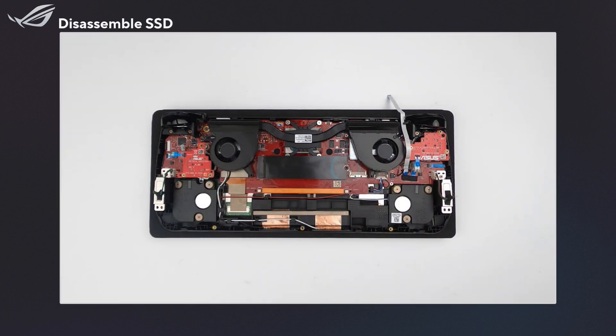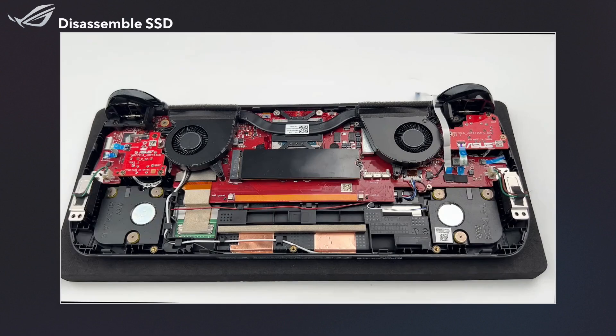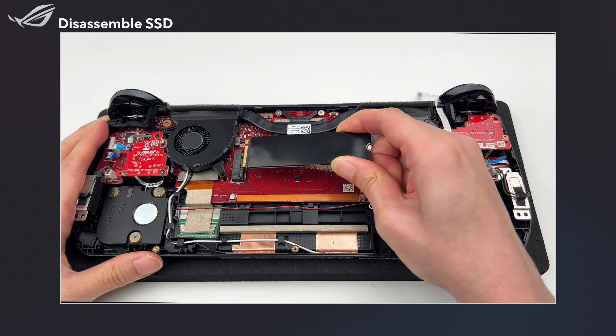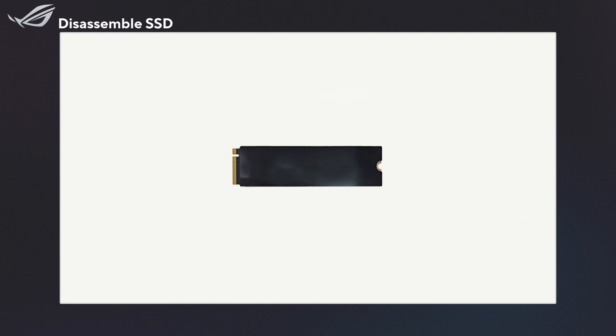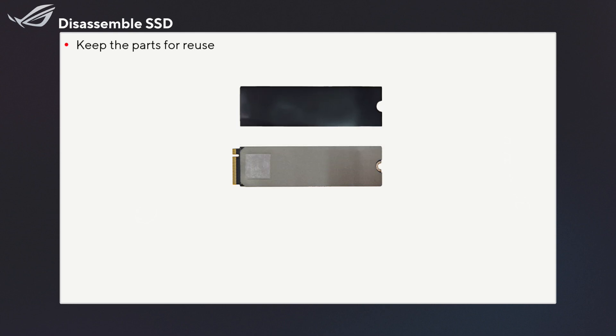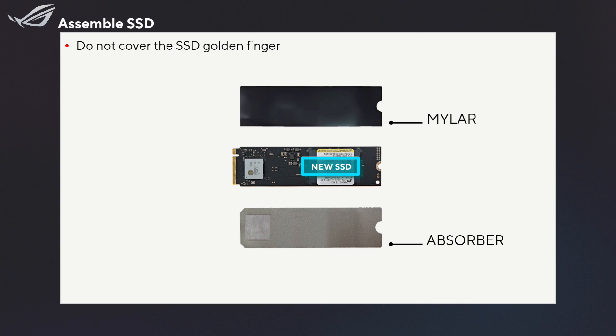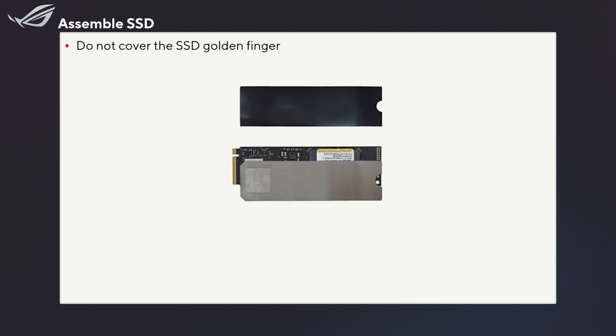Now, let's remove the SSD. Unscrew it and take it out at an angle of less than 15 degrees. Remove the SSD mylar and absorber. Then attach them to the new SSD, one by one.